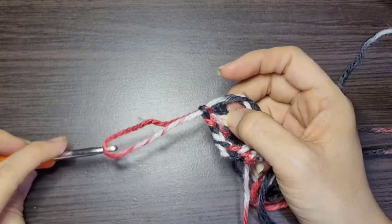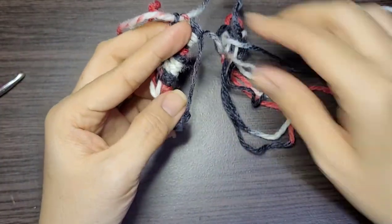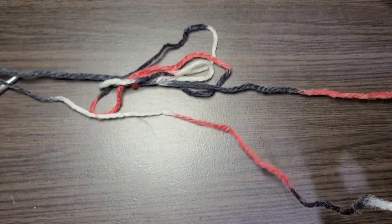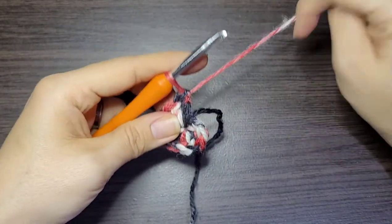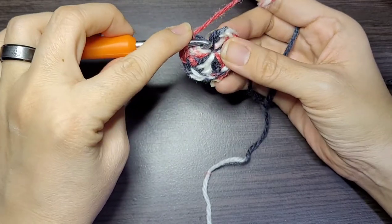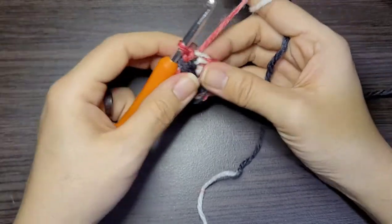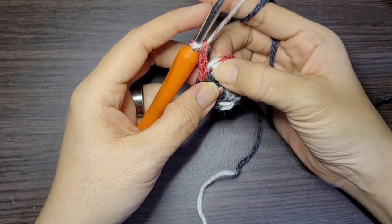It doesn't look like much of anything right now. This got a bit twisted — just pull this little loop all the way closed like that. I have a really long tail on here. I'm going to insert my hook back into the loop and put it on the third chain — here's one, two, and here's your third. Grab some yarn, pull through, and that's the slip stitch.